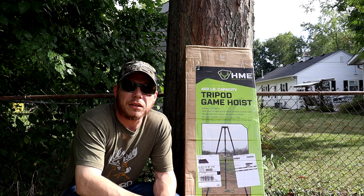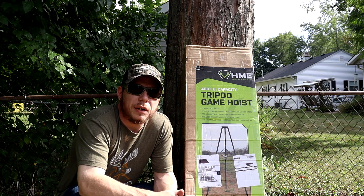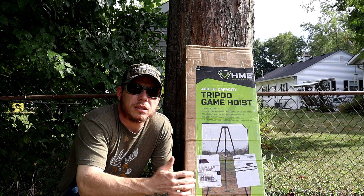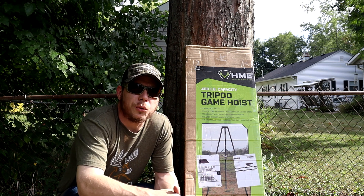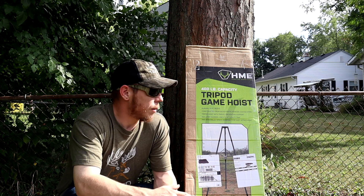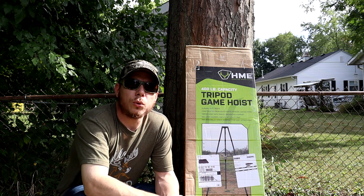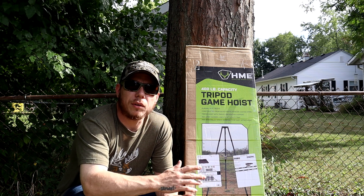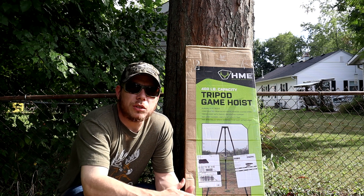What's going on fellow hunters, welcome back to the channel. With that Kentucky deer trip coming up soon, I figured it was gonna be kind of hard to process deer on the go. So if I ended up getting one down there, what was I gonna do? I kind of came up with the plan to just hang it, skin it, quarter it, and then put it in a cooler in the back of the van, so that way I don't have to run home or take it to a processor.